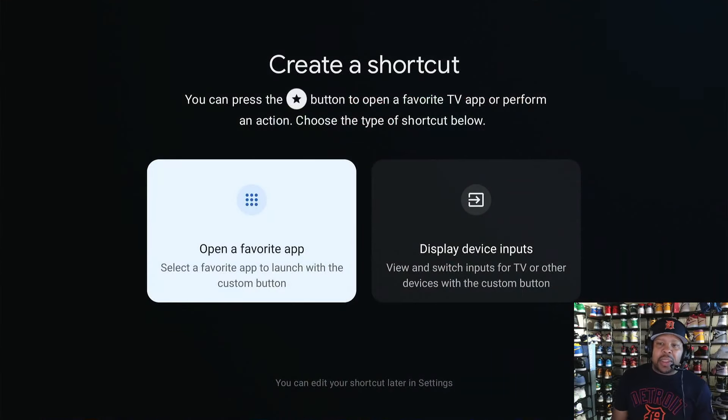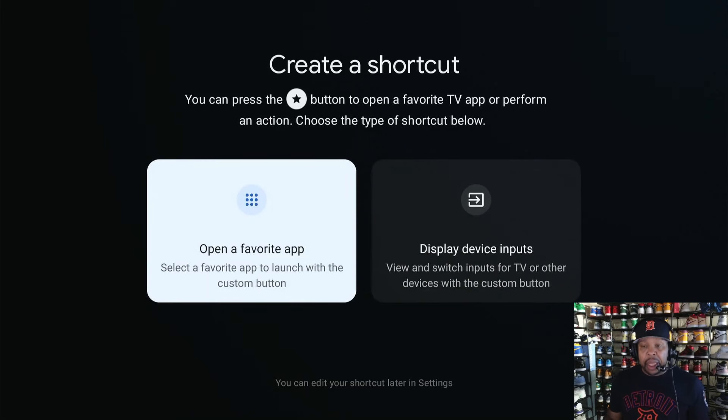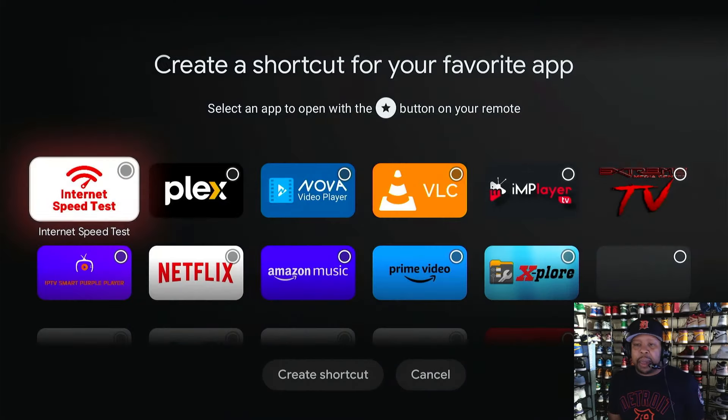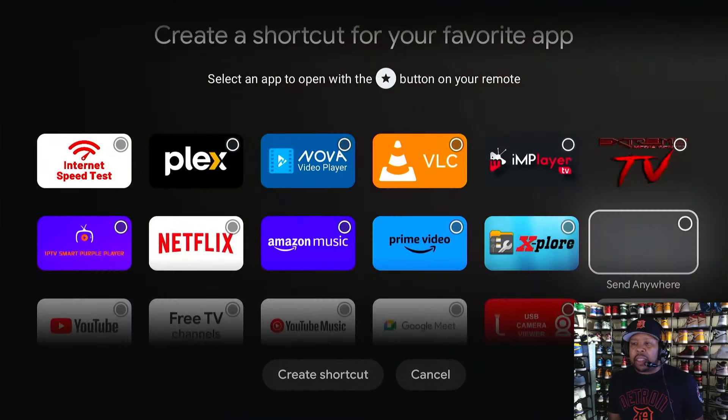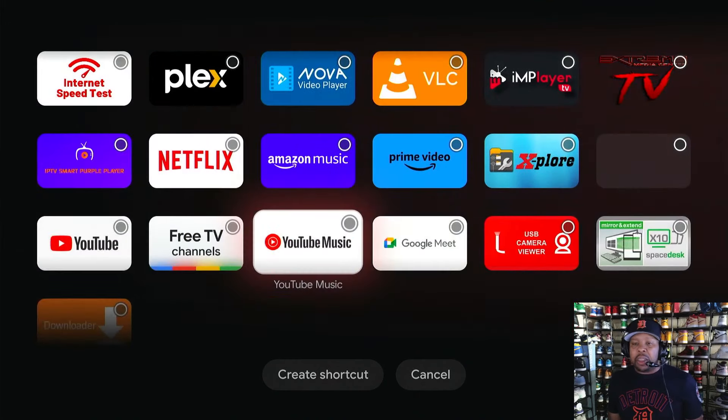You will get a menu with two options: one says 'Open a favorite app — select the favorite app to launch with the custom button,' or you can 'Display device inputs — view and switch inputs for TVs or other devices with the custom button.' We just want our favorite app, so we're going to set that star button up as a favorite. Click it one time and you get to select from your apps.